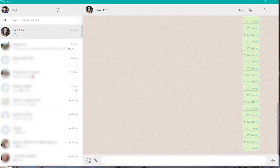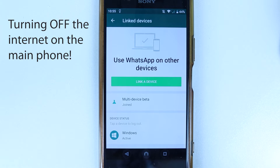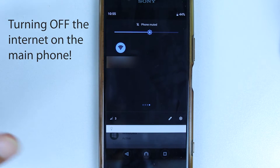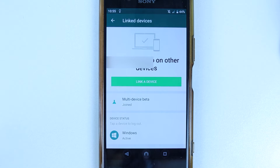We have successfully linked our WhatsApp app on our computer. But the most important thing of this exercise is to make sure we can run WhatsApp on our computer or tablet without actually having the phone connected to the internet. So let's go back to the phone and turn off both your mobile data as well as your Wi-Fi to make sure WhatsApp doesn't have any access to the internet. This is just so that we can test whether this new update works.